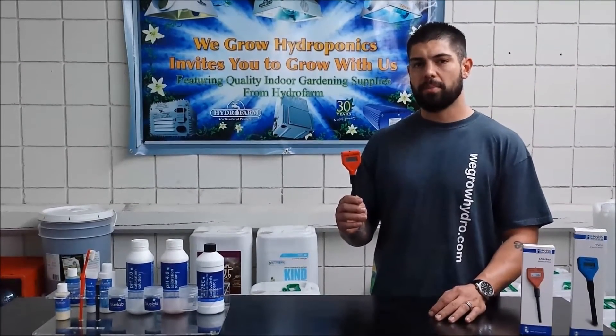Hey everybody, Paul here from WeGrow Hydro. Today we're going to show you the proper way to calibrate your Hanna pH checker.